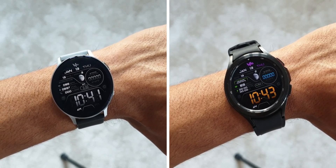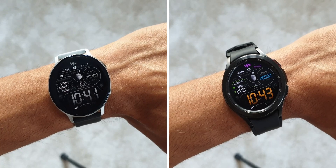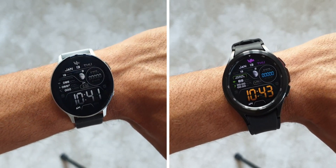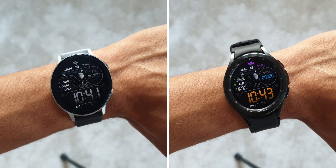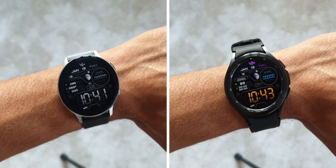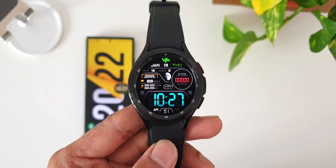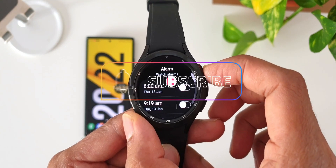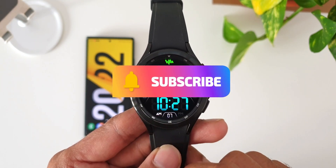On Tizen OS, the colors disappear on the AOD but you still see all the information. On Wear OS, it's just a dimmed version of the actual watch face, retaining the colors and information. So there are noticeable differences between the two operating systems — particularly the always-on display behavior and the dynamic gradient color, which is available on Tizen OS but not on Wear OS.